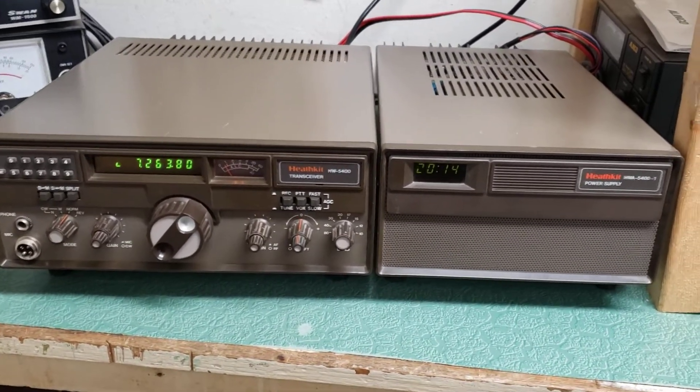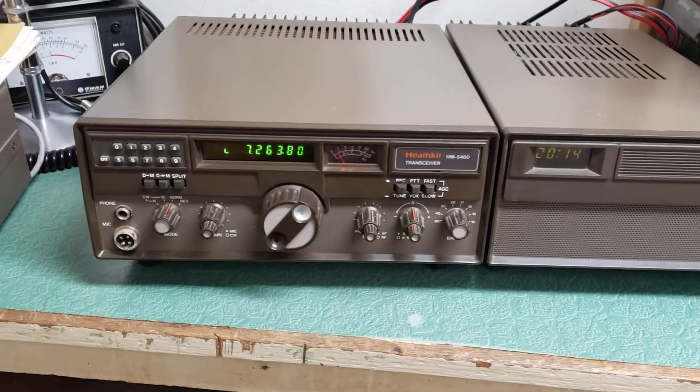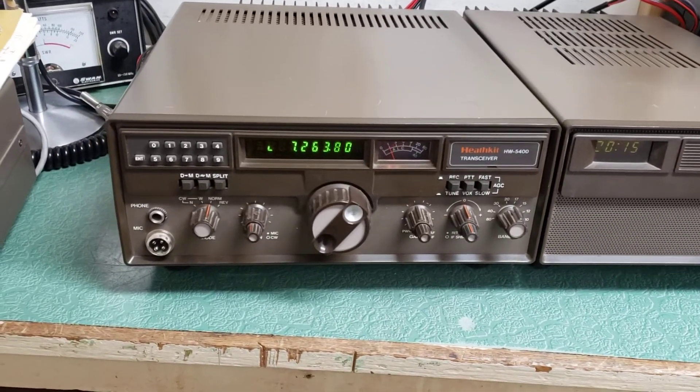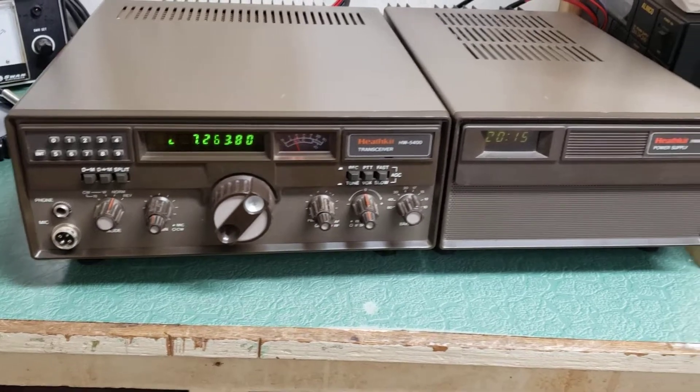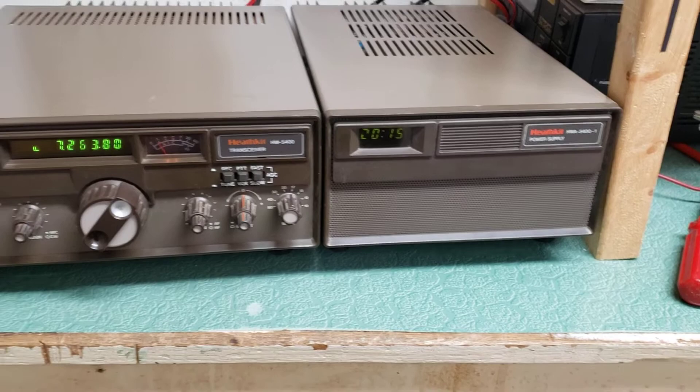I thought I had a microphone but I'm going to keep an eye out for it. In any case, there it is — the Heathkit Model HW-5400 HF transceiver with the matching Heathkit HWA 5400-1 power supply.